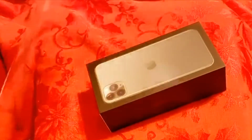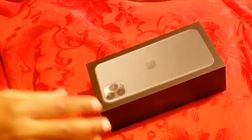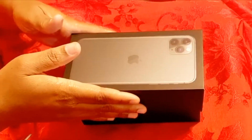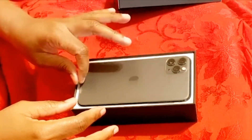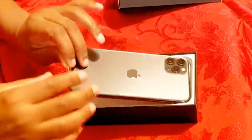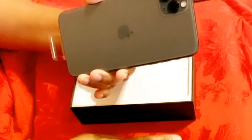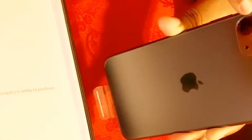Are you guys ready to see my phone? Let's take it out of the wrapper. This is nice! Hey guys, look at the camera — it has three cameras on there. Like I was saying, it has three cameras in the back, plus a front camera, and the color is midnight green.